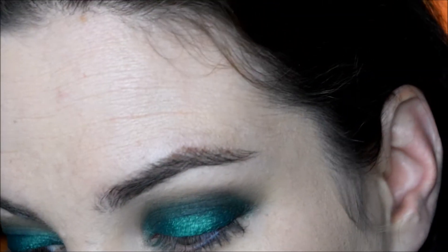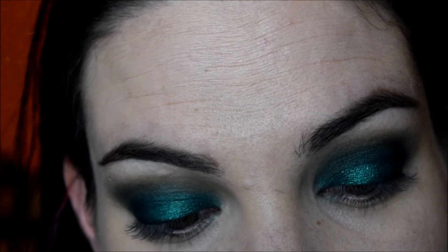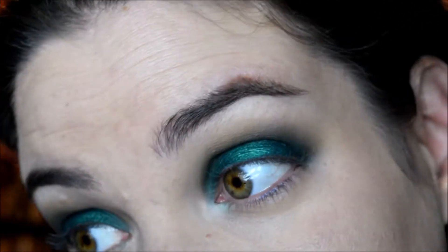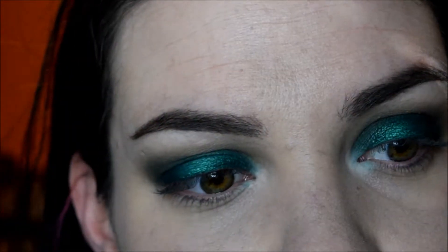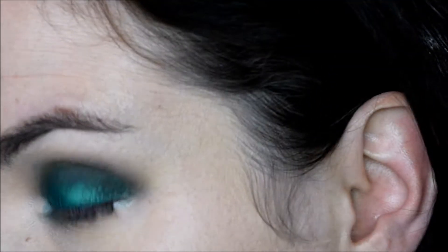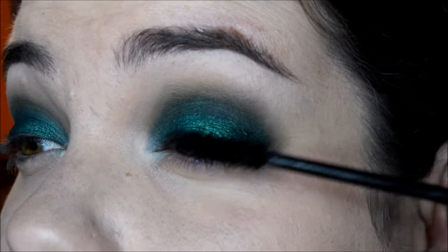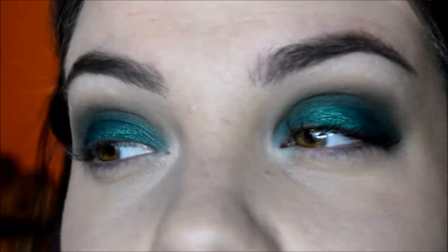Now for the inner corner highlight — since there's not much to choose from, I'm just going to take that cream, the lightest color in the palette, and use it for my inner corner highlight. I'm also using it on the brow bone. Now I think I'm just going to put mascara on and call it good for the eyes because they are killing me right now being watery and they're already not liking what I just did.